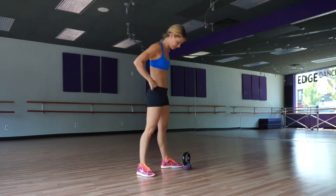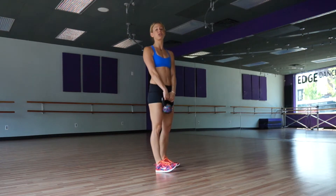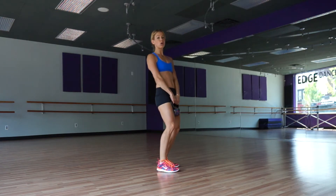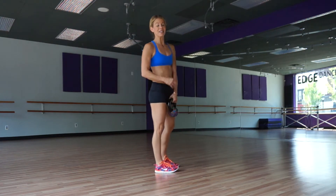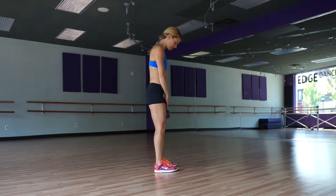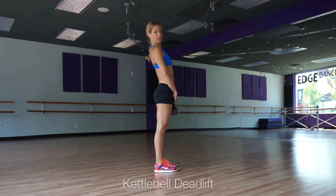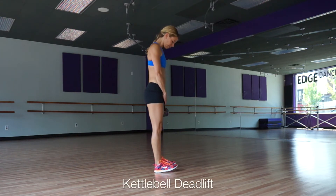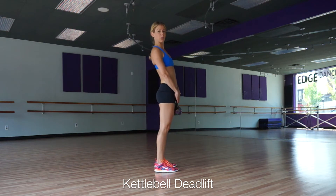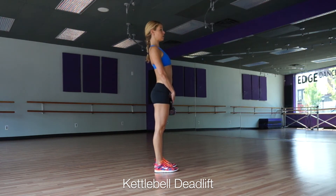Go into our deadlift. The deadlift is different than the squat because you're leading with your hips, which is so much of kettlebells. This is something really important to get down — isolating those hips, stretching them out, increasing your flexibility there. So your feet are a little less than hip width apart, weights on your heels still, strong stance, always belly sucked in.